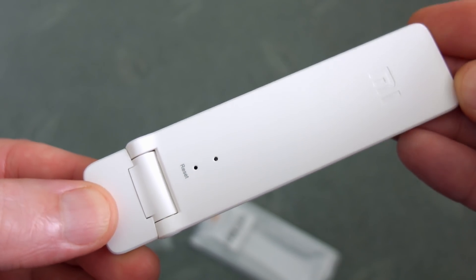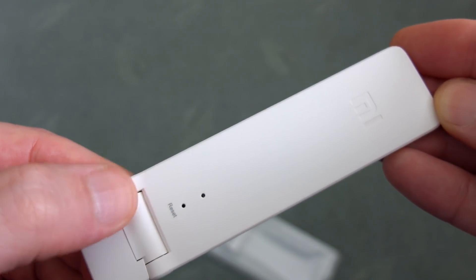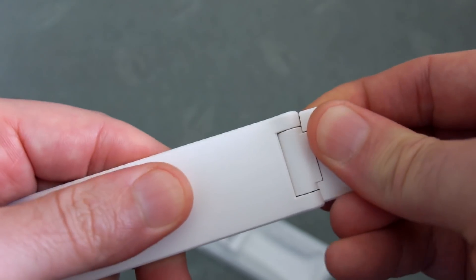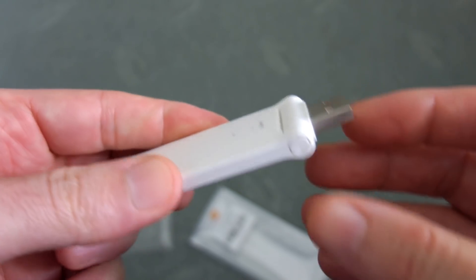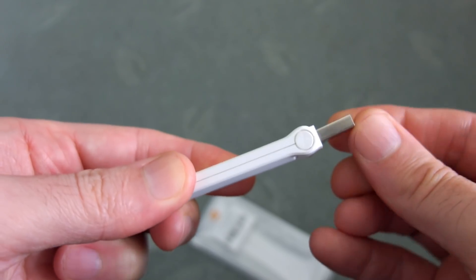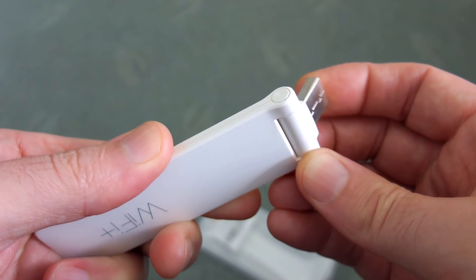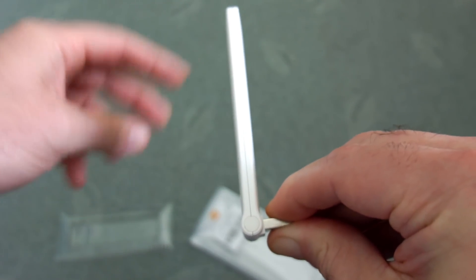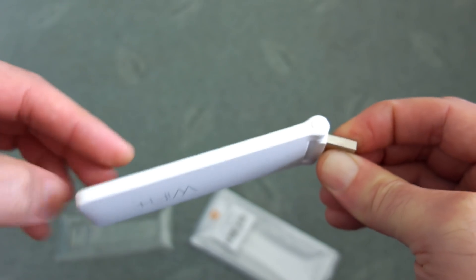Turning it over, you've got a reset hole and an LED status indicator light — I'll show you more about that later. It's quite a simple unit to operate. Pull off the protective cap and there's the USB plug, which has a swivel action so you can turn it around to pick up a slightly better signal if you want. It stays in place fairly well. Nothing too dramatic on this very simple device, but what we're really looking for is whether it actually works well — I've heard good things about it.